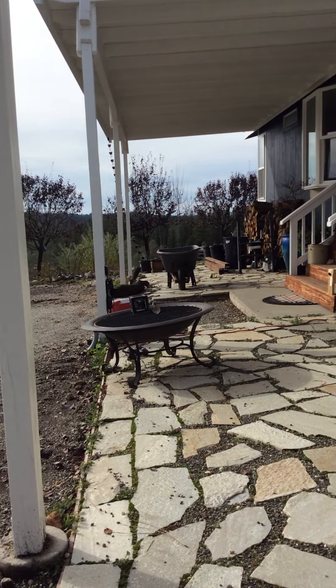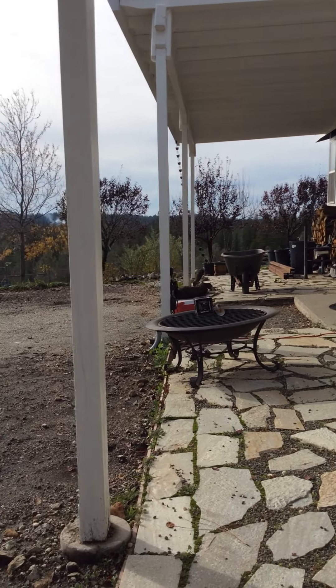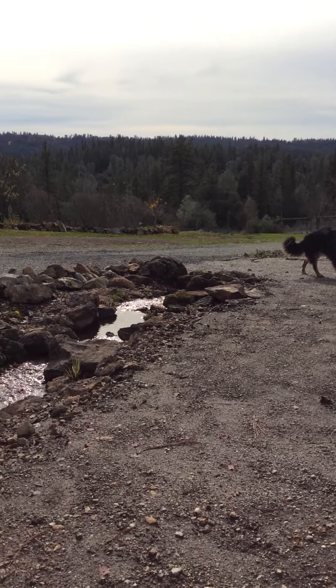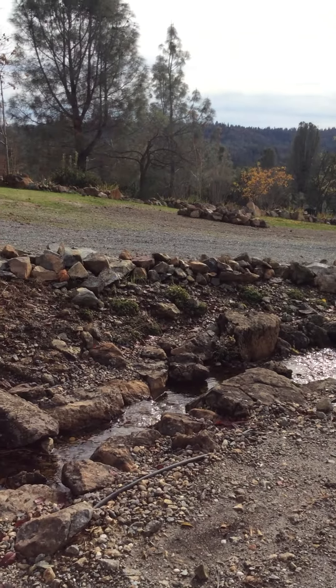It's all a big mess. It's going to be so pretty when it's all done. And I have a creek — look at it. I have a creek.